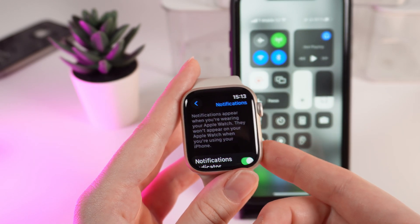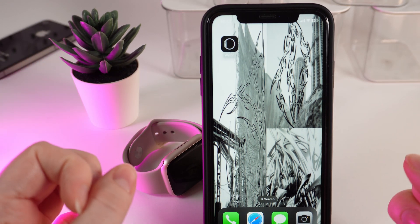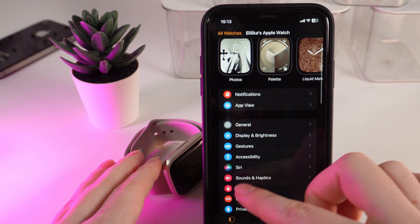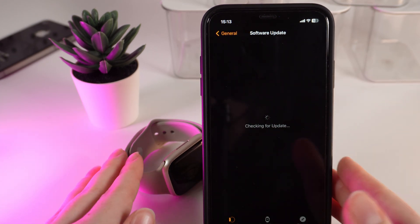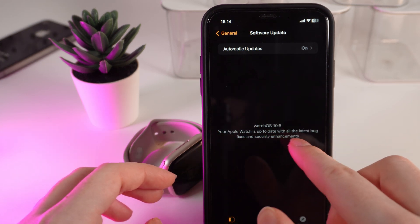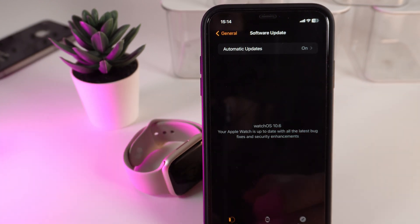If that didn't help, we move on to way number four. We need to check our software version and if there are any available updates. Click on the Watch application to open Apple Watch settings, then scroll down until you see the General tab and then Software Update. Wait while your phone checks for updates. Right now you can see that my Apple Watch is up to date with all the latest bug fixes and security enhancements, so that's not the issue and we move forward.